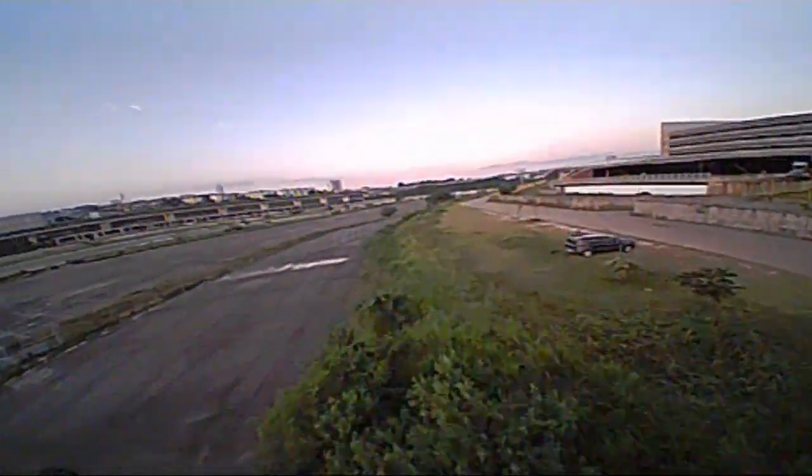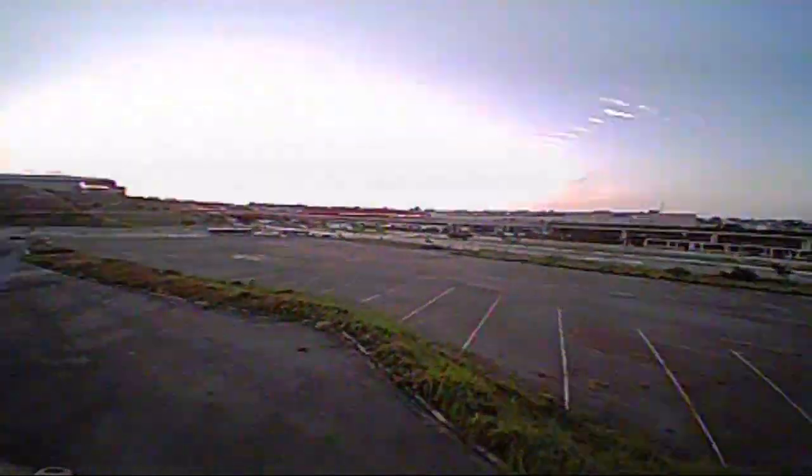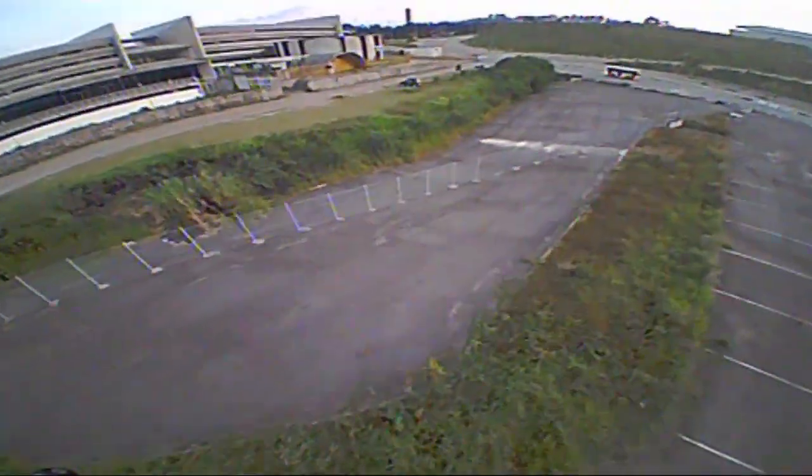Aproveita aqui na descrição do vídeo — tem o link para você conhecer mais sobre esse drone e também, claro, para você adquirir o seu também. Vale muito a pena, aproveita que tem o material completinho aqui na coluna sobre esse drone: você vai aprender tudo sobre ele — montar, configurar e etc. Você vai gostar.